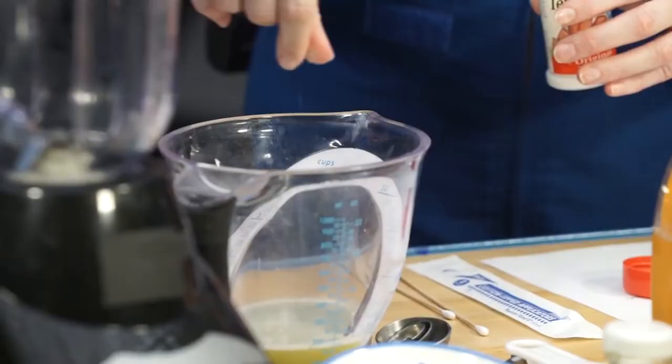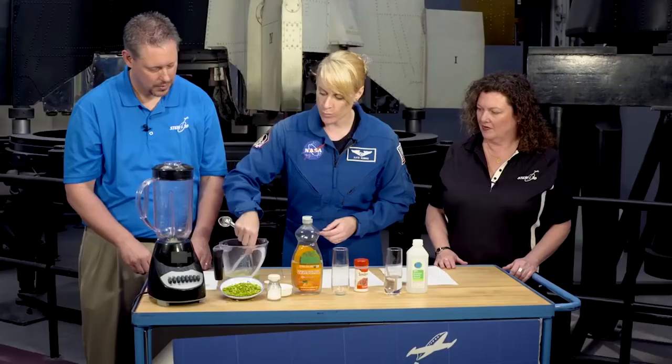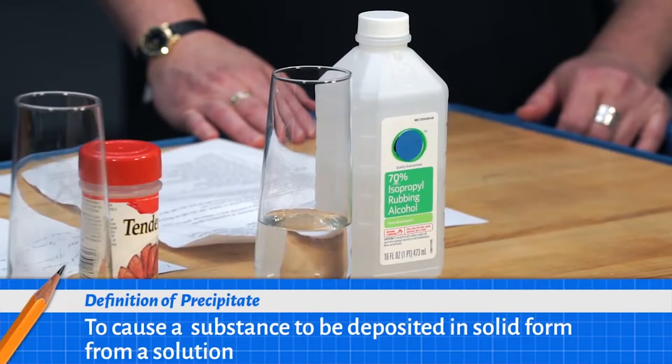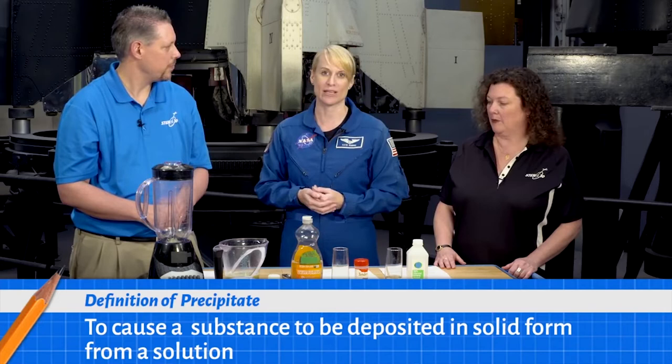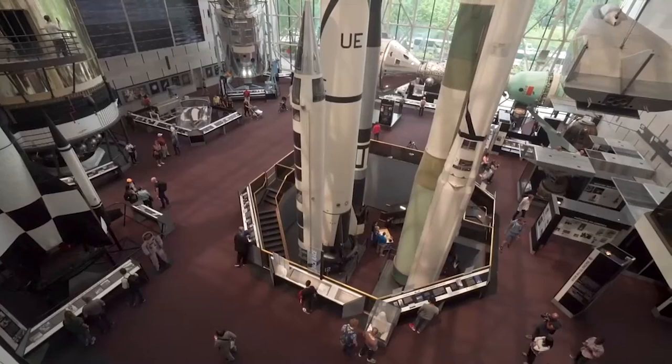We'll let that settle. The next thing we're going to do is add a little bit of meat tenderizer and stir this. Then one of the ways we can pull out DNA — or precipitate DNA — is with a little bit of rubbing alcohol. The DNA is in a water solution here; we added water earlier, making this an aqueous solution. When you add alcohol, it creates two different fractions, which helps us precipitate the DNA. All the DNA joins together because it wants to cluster, and we can grab all that DNA together and hopefully see it.